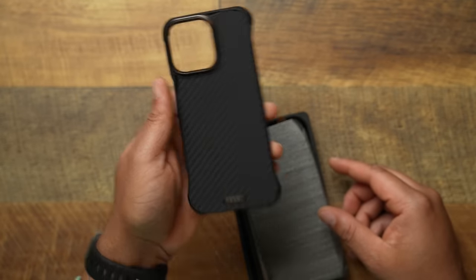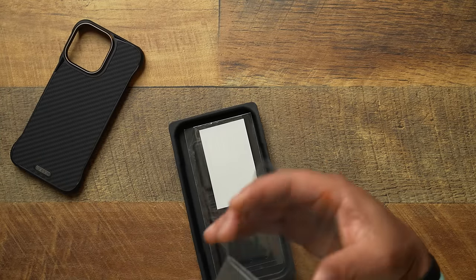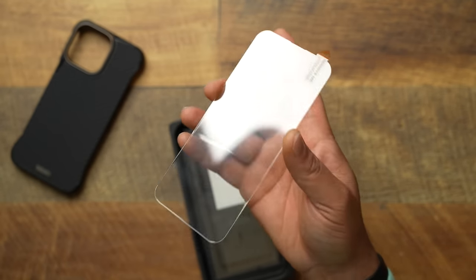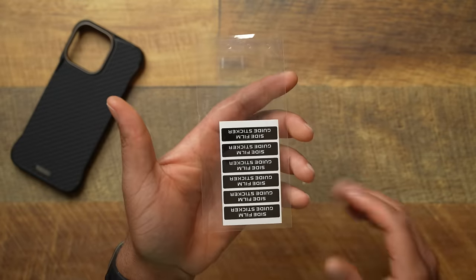First thing you're going to get in the packaging is the Flex itself. You also get the Phone Rebel 2.75D tempered glass screen protector — I already have one installed on my phone and it's doing just fine. If you need a screen protector, it comes with one. I would like to see Phone Rebel include an installation frame in the packaging, though, because a lot of people are going to mess up the install without one. Just raise the price a little bit and throw the installation frame in.